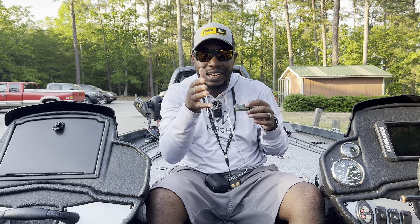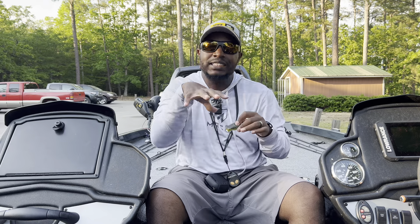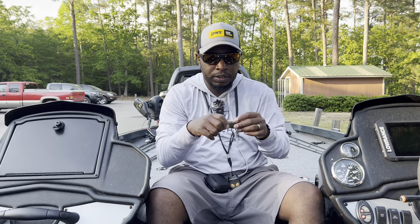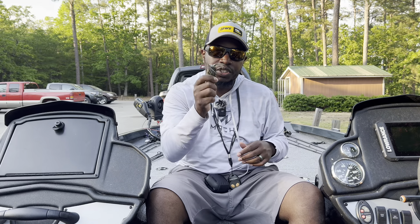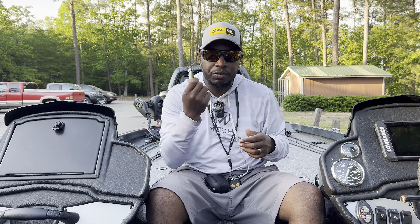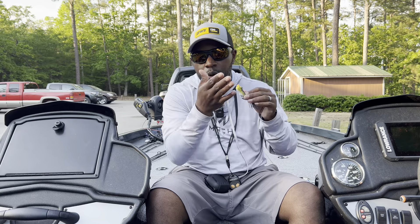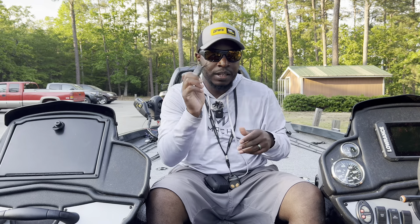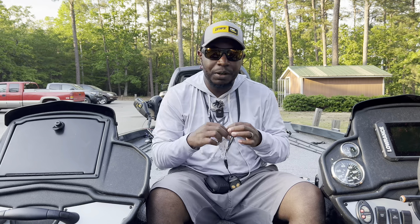You can throw this frog up on the grass or in lay downs. I've been way up the river on Lake Murray and thrown the frog into the center of lay downs and fish just come up and grab it. It's a great bait around grass, lay downs, or anywhere you think shad will be. You can also walk it alongside a dock.